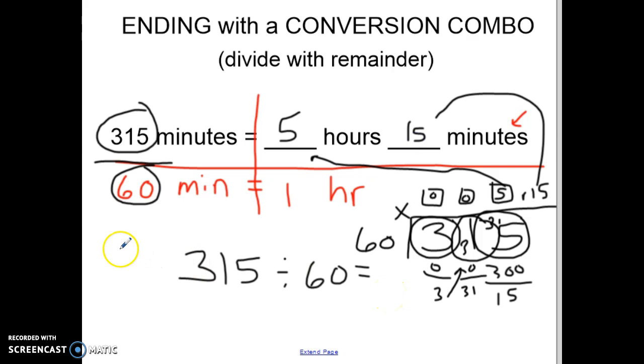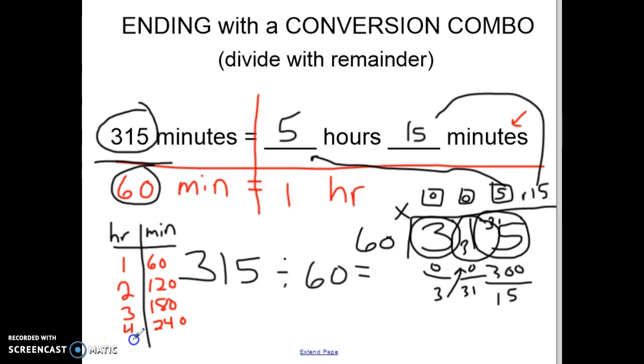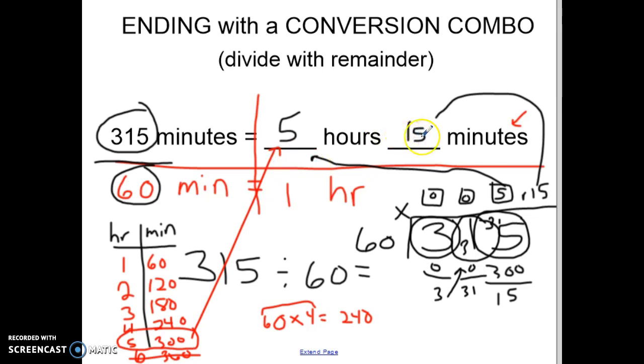If you're struggling with division, another strategy is to count by multiples of 60: one hour is 60 minutes, two hours is 120, three hours is 180, four times 60 is 240, five times 60 is 300. You can even set up little multiplication problems — 60 times four with box and dot gives 240. Since six times 60 would be 360, that's too high. So you can see I can make five full hours, which matches what we had, and then there are 15 minutes that don't fit. There are lots of different strategies, but that's how you end with a conversion combo.